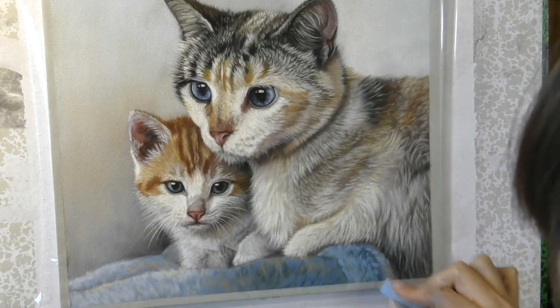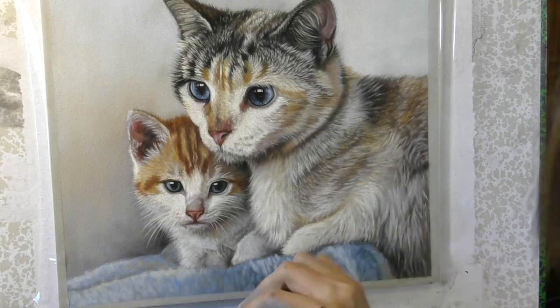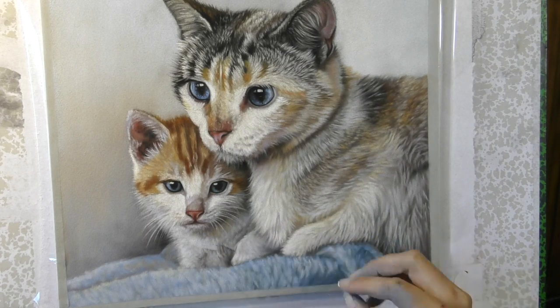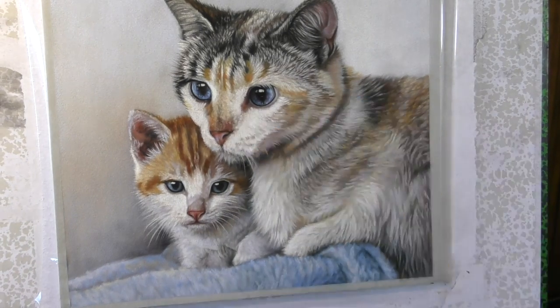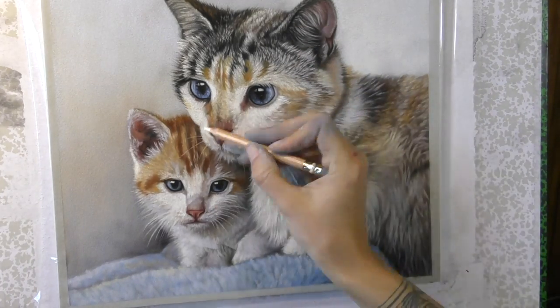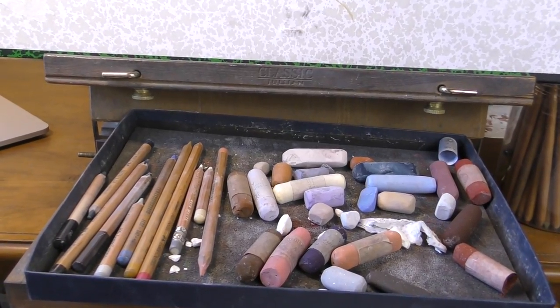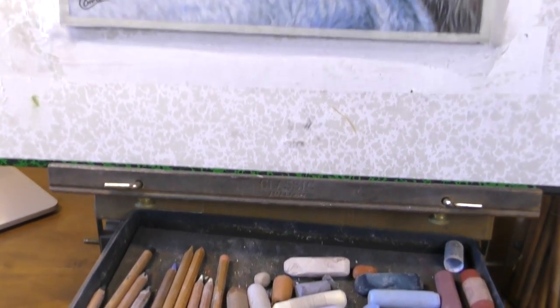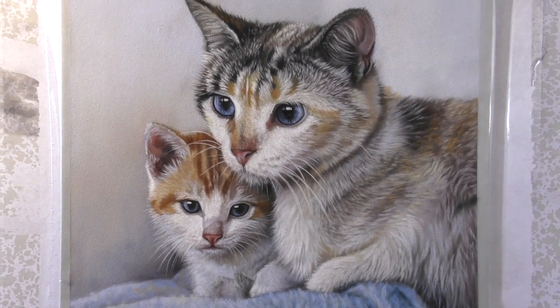Nearing the end now — just some final touches, filling in the blue of the blanket in the foreground, and the final thing to go on will be the white whiskers. Thanks again for watching — please do subscribe here on YouTube, show my channel some support, and until next time, happy pastelling!